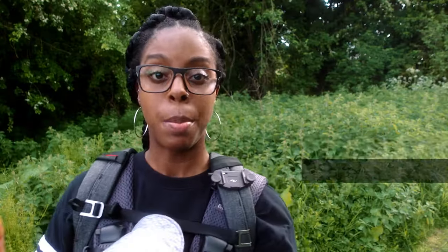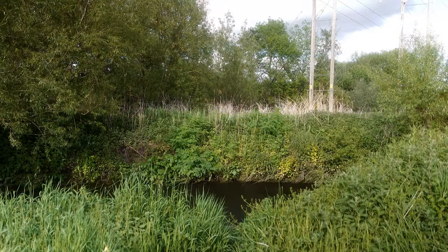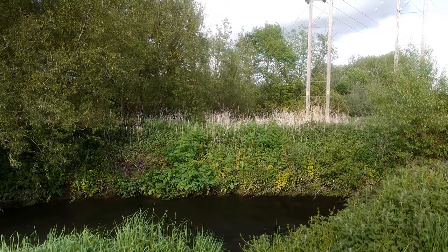In a previous video of mine where I was talking about mist filters, somebody asked me whether it's possible to use filters with the Sony ZV-1, so I'm going to say right now that it is possible and I'm going to show you exactly how you can do that.